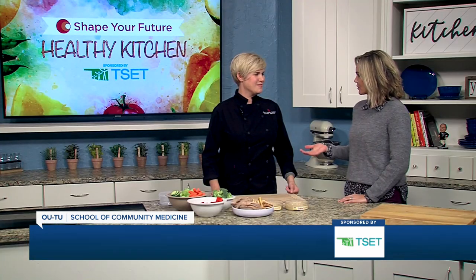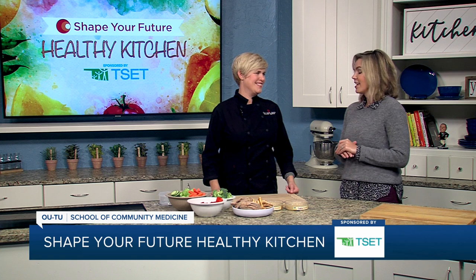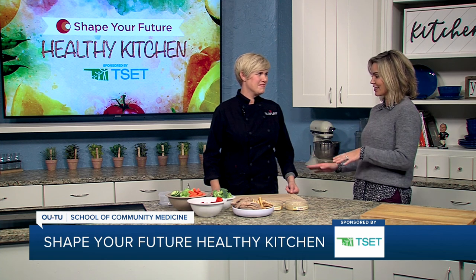Hi everyone and welcome to the Shape Your Future Healthy Kitchen sponsored by T-Set. I'm Heidi and I'm here with Chef Val from OU-TU School of Community Medicine. Always awesome to have you here with us. I know the holidays are upon us — we can't avoid it any longer. So tell us a little bit about what we're doing today.